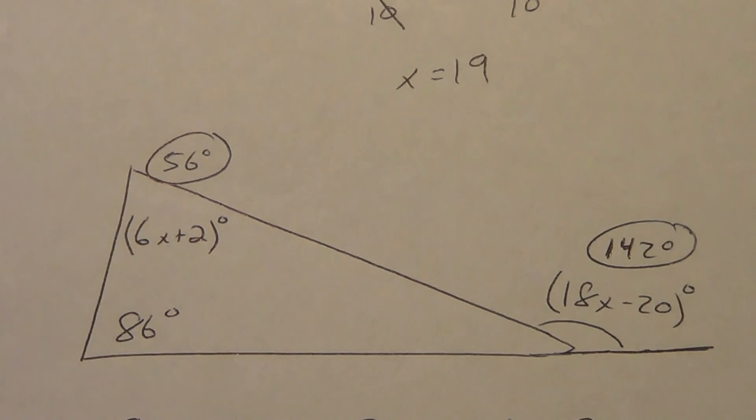Those are your theorems and your applications of those theorems. We'll see you guys in class.